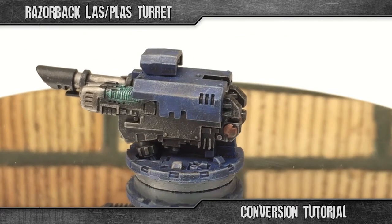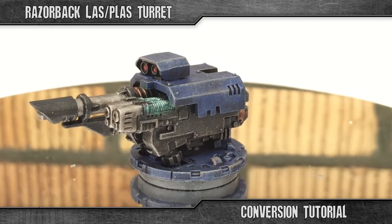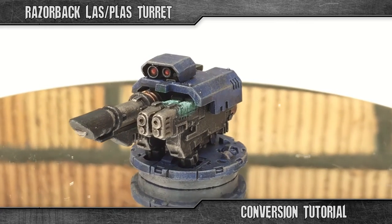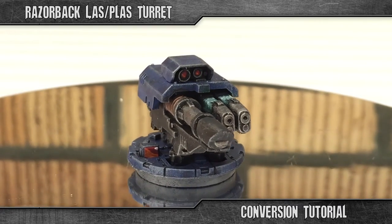Hello and welcome to Mackie Max 40k Conversion Corner. In today's video I will be showing you how to make a Razorback turret with lascannon and twin-linked plasma gun, just like the one you see here.